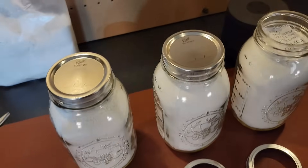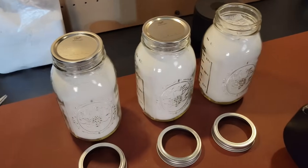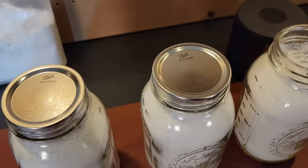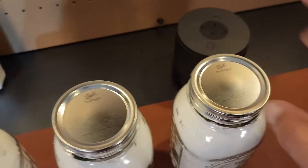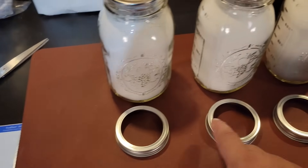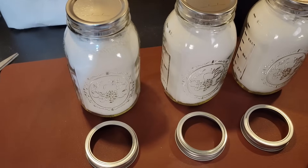Usually what I do is I get all my jars filled first — that's how I do it. I just wanted to show you that one for demonstration purposes. Once I get them all filled and get everything I want in there and cap them, then I'll process them all at one time to save myself some time. One thing I do is I keep my jar lids face down so that no dust or anything gets in there, because you never know what's floating around in the air.